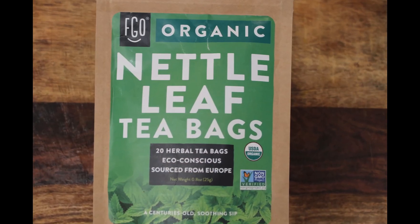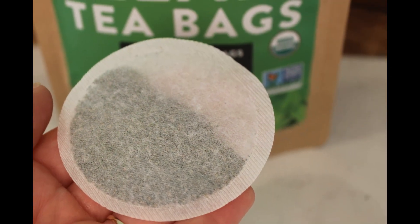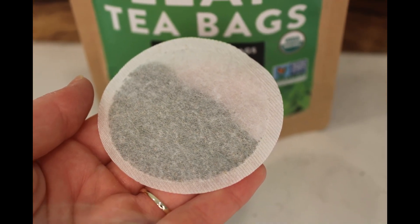Next, make yourself a small cup of nettle tea. I just use about a third of a mug — it's probably about one third cup. Make sure to make it extremely hot and let it sit until it cools down to about room temperature.